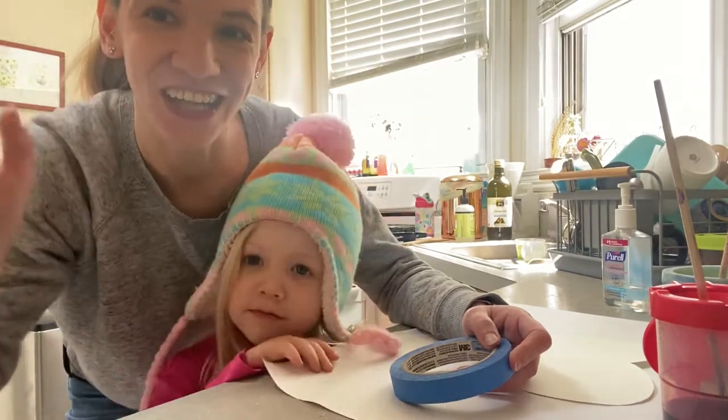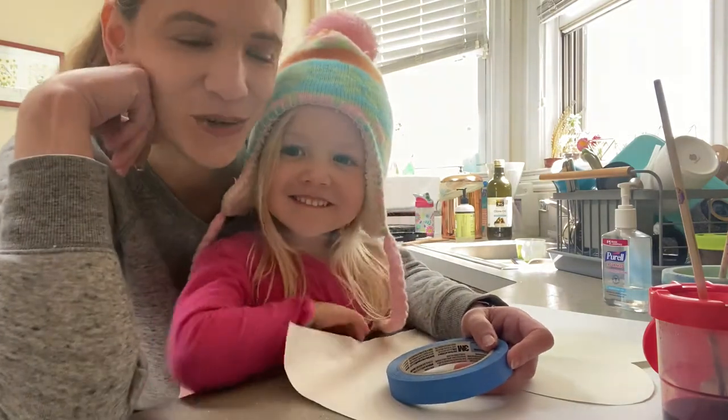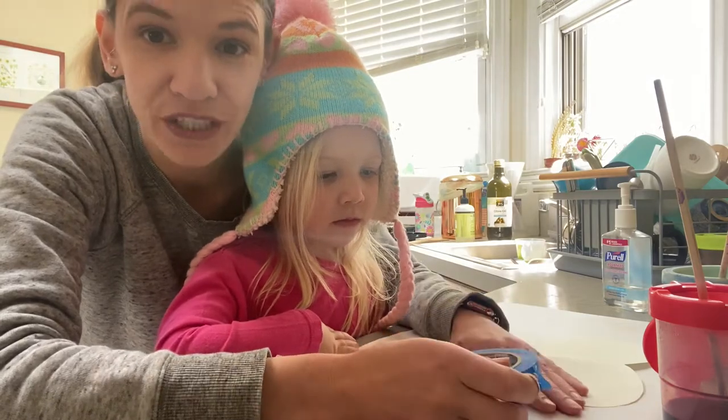Hi boys and girls! Teacher Ella here with Hazel, and we're gonna do a quick art project with you guys. It's really easy and the end result is really cool.